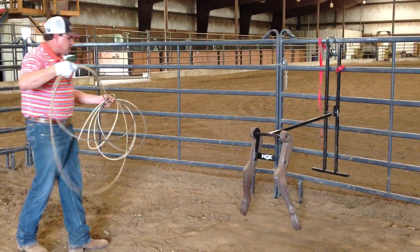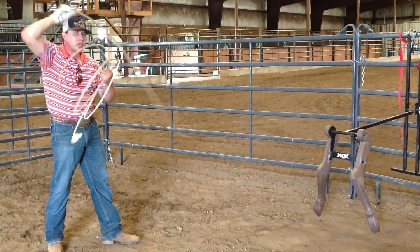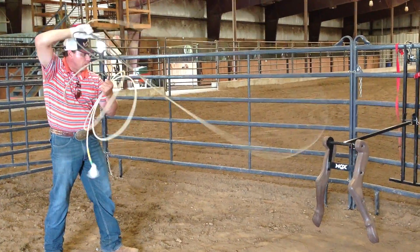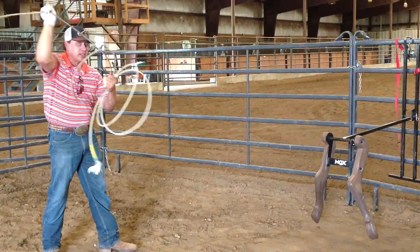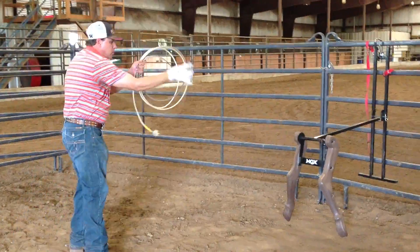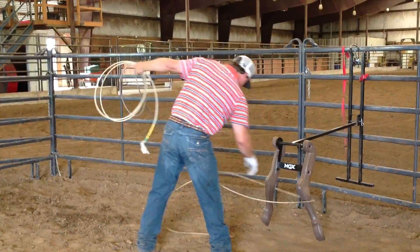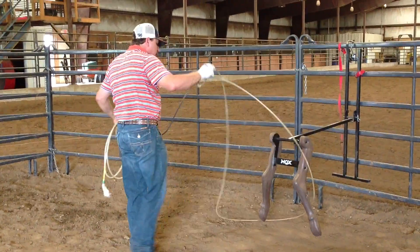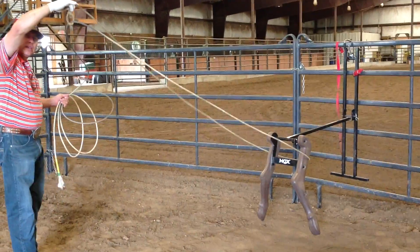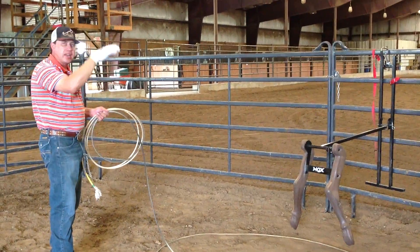I try to get my top strand — I try to swing my tip right through those two hocks on this roping dummy right here. My tip is going right through, right above where the legs bend. And therefore, when I come down and through, I'm going to try to put the top strand right there. Because I want the top of this rope, when it curls around, I want it to be above those hocks. There's less chance of it being able to fall or drop off if I get it high.